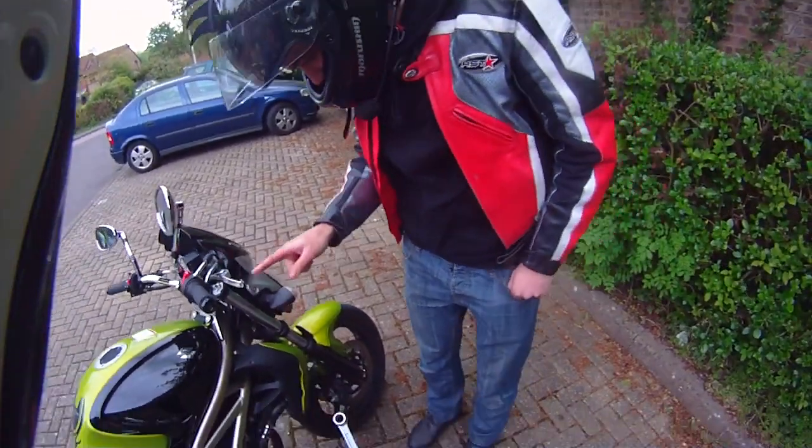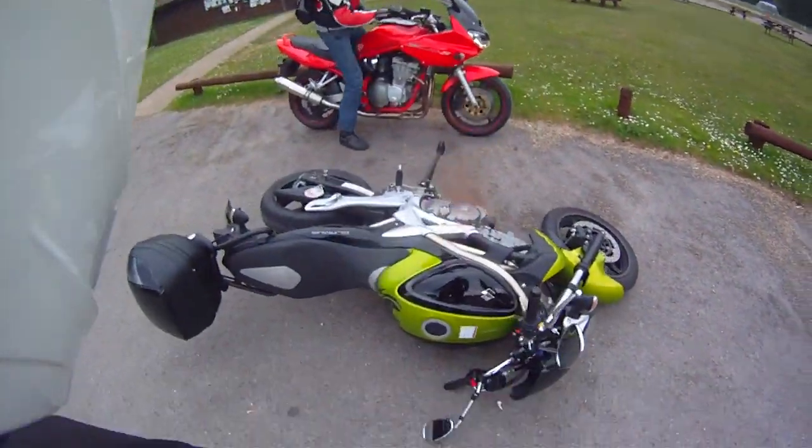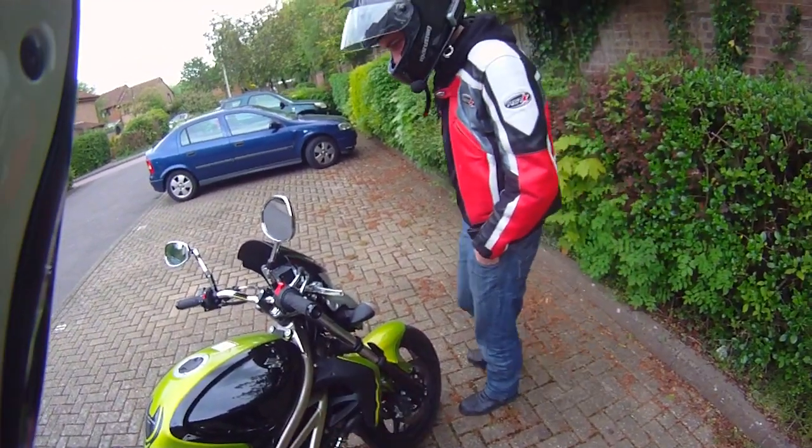So step one is fall off your bike. If you want to see that again, here it is from a slightly different view.